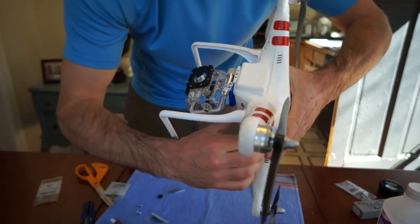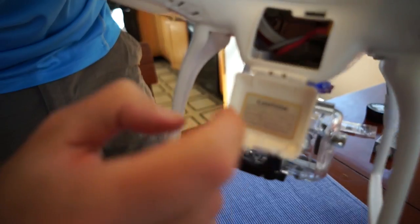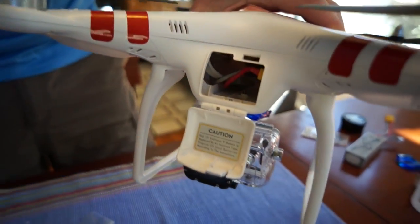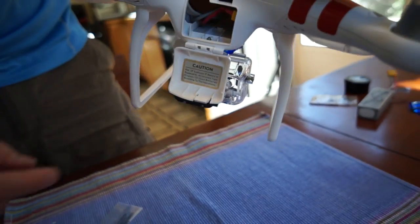So if you open up the battery compartment, you'll see it's kind of sticking out a little bit. Now this is where it gets to be kind of fun. You can do two things — you can just leave it like that, or...